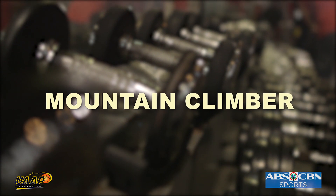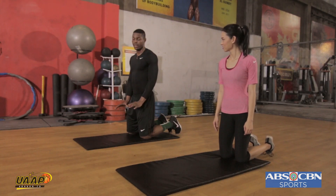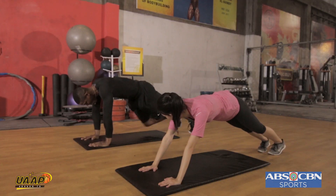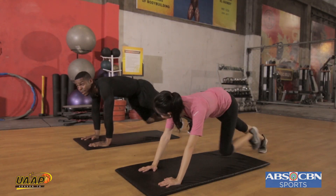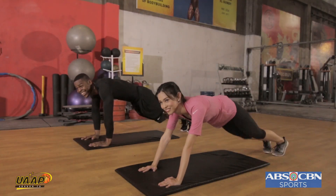For our fourth exercise, we'll be doing core. You really need to have a good core, especially your abdominal muscle and your back muscle. The last exercise we'll be doing is the mountain plank — like you're doing a plank and now you bring your knees up. One. Two. Three. Four. So you alternate? Yeah. You good? You alright? No. No.